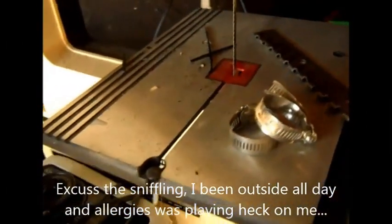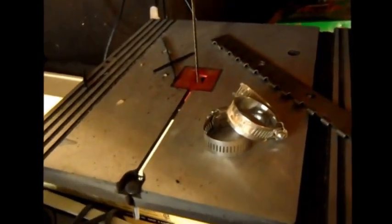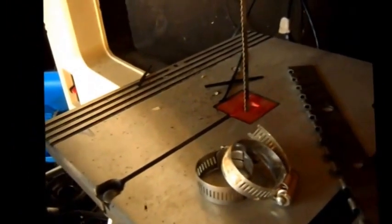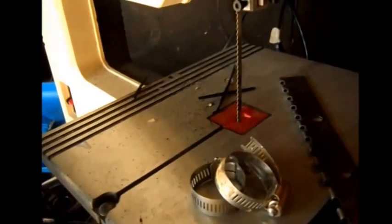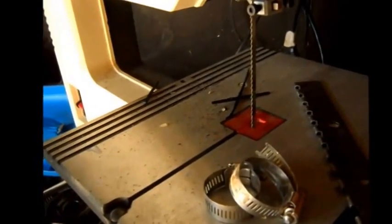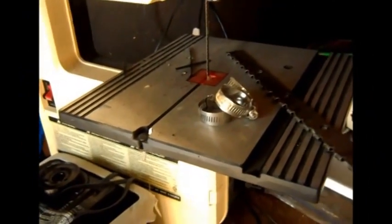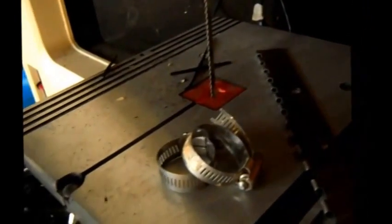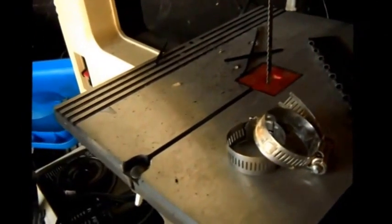Hey guys, this is Mike again. I went out to weed my garden today and I had a homemade — not sure the name — but I've been seeing a lot of videos about them on YouTube. They're a double-sided hoe, inexpensive — you can buy them for right around $15. Anyhow, mine is about 15 years old.